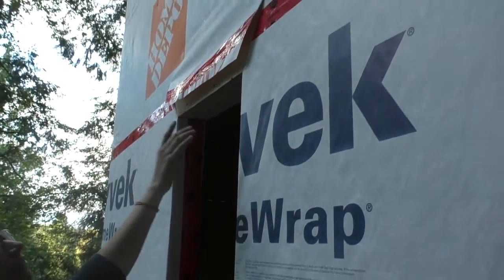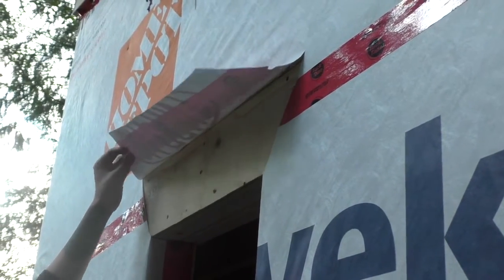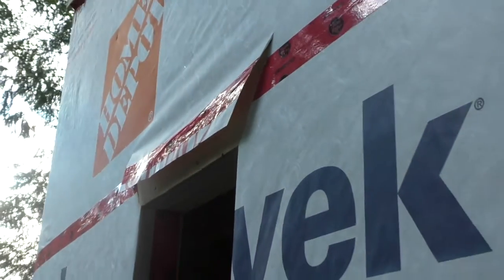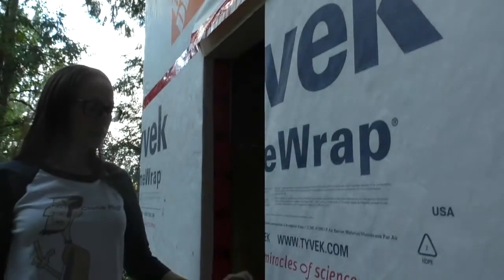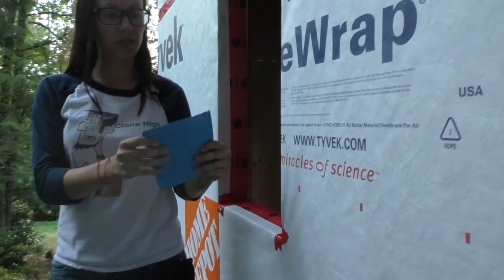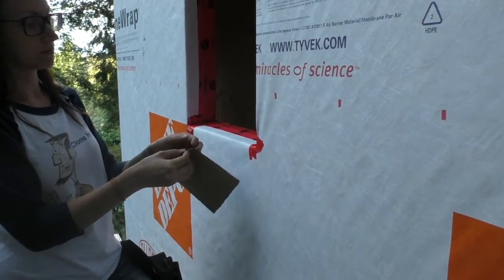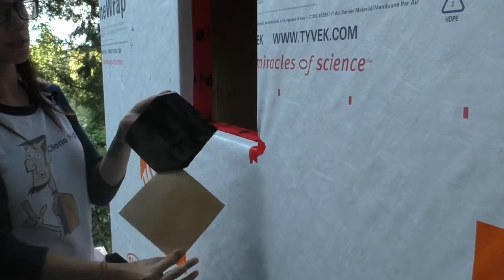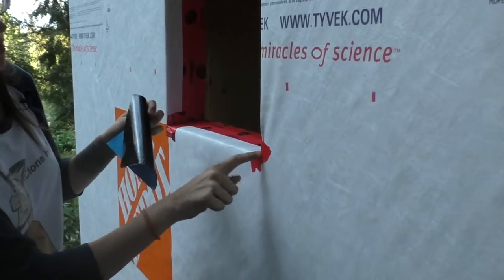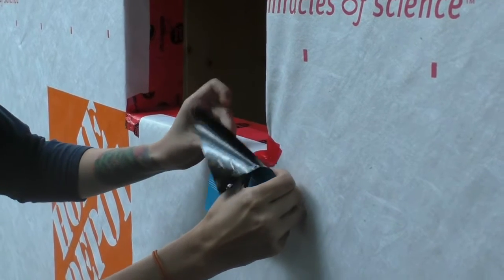We also cut a flap on the top because there'll be another strip of Blue Skin along here. So this will just be moved out of the way so that we can put that strip on. What I'm going to show you right now is installing the Blue Skin along the bottom. We cut some Blue Skin squares. To apply them, they're really sticky, so you have to be careful, but they have this backing that just peels off. Then you just try and center it on the corner of your window, which is kind of hard to do, but it doesn't need to be perfect.